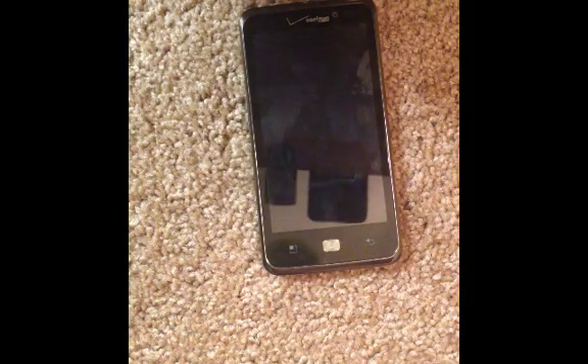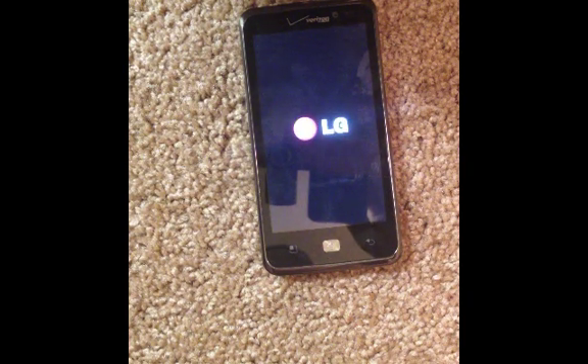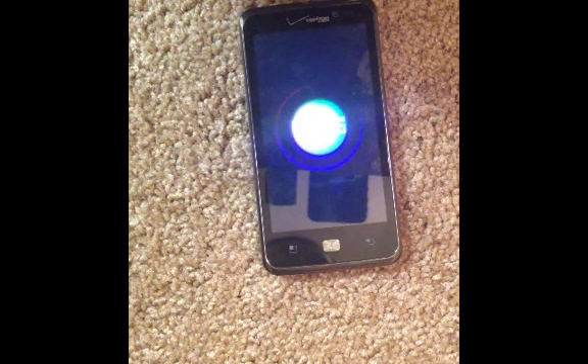Go ahead and set that down and wait for it to reset — it will rebuild itself. Just wait patiently and it will go back into the activation screen again.